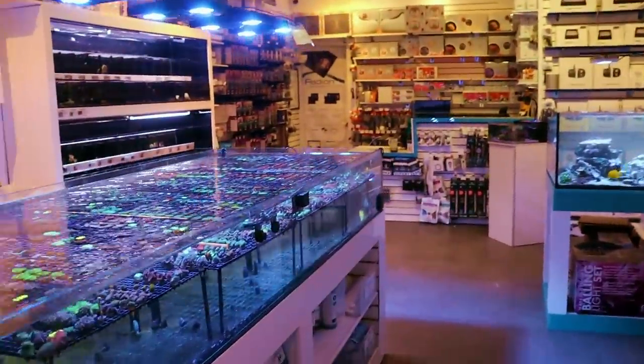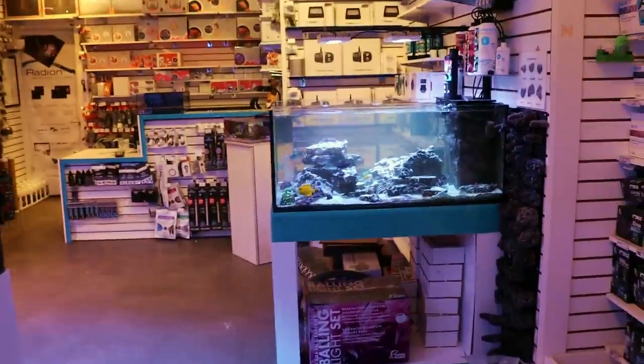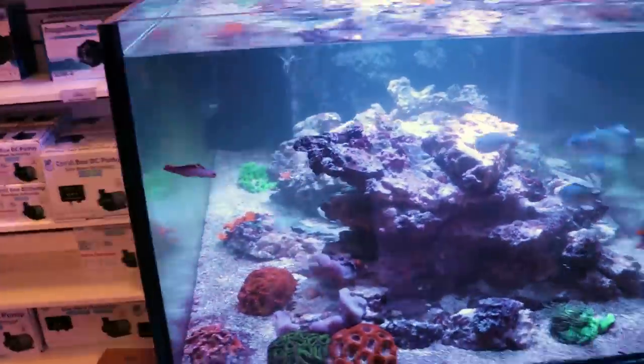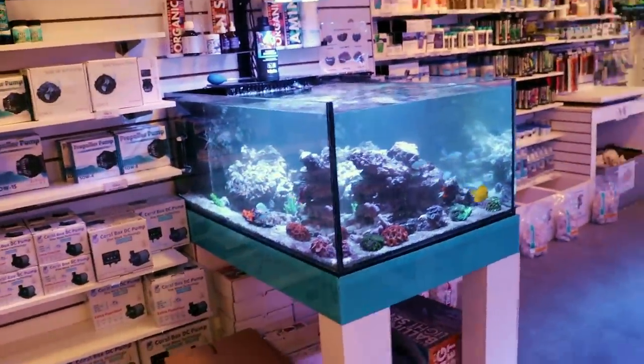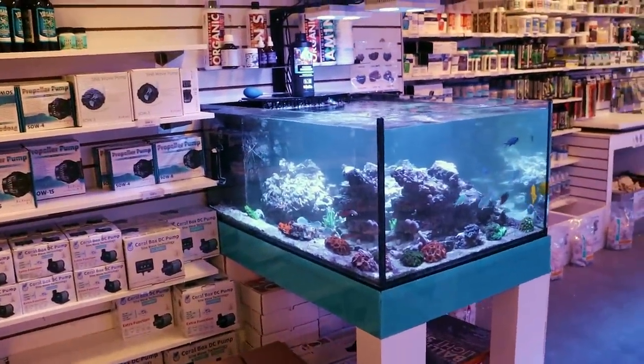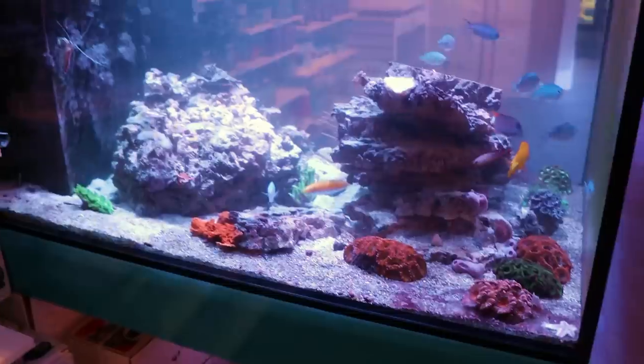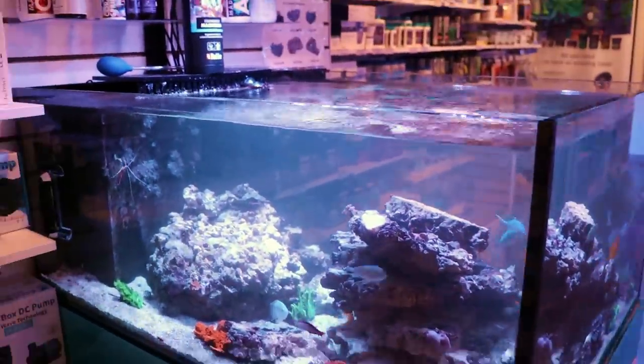What is going on, my reefing fam? March here. This is Fragbox TV. Welcome back to the channel. Don't worry — we didn't kill everything. That was a fun video, huh? Two years ago. I'll link it in the description, I'll show you what happened to this tank. This time it was planned. It looks like this on purpose. I saw the last video — I told you we're going to rescape it. I wasn't kidding.